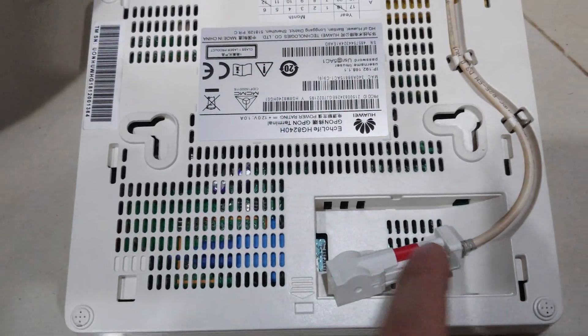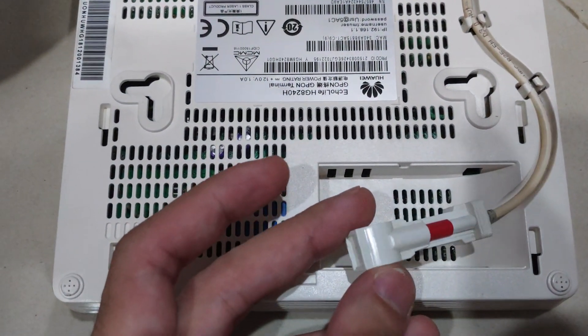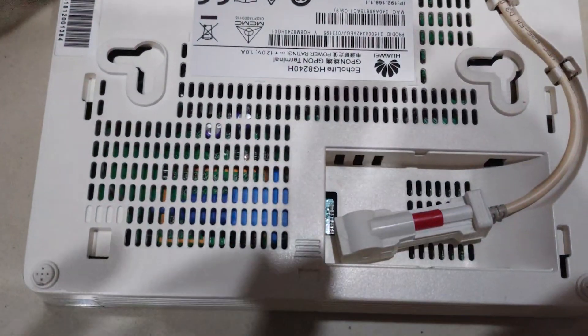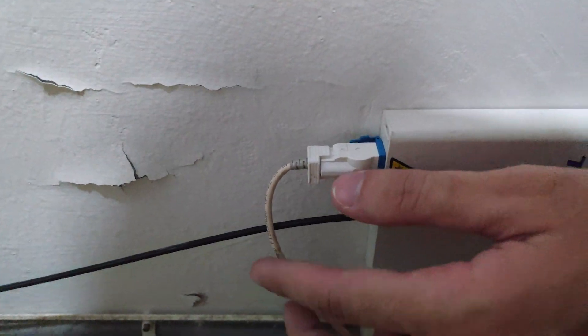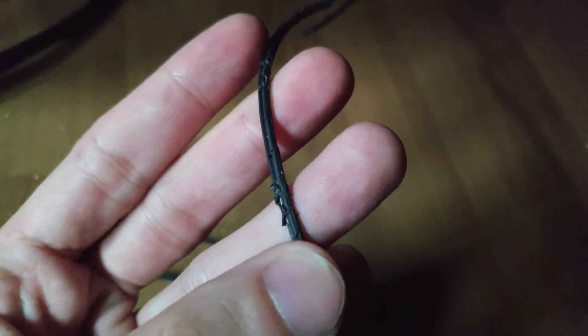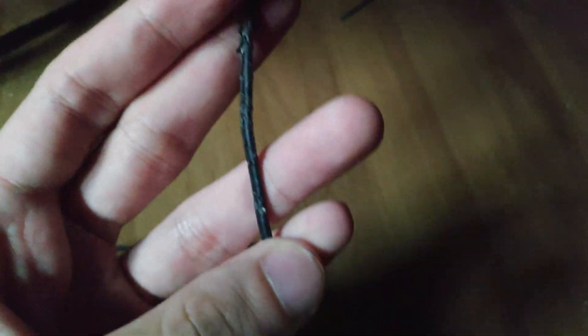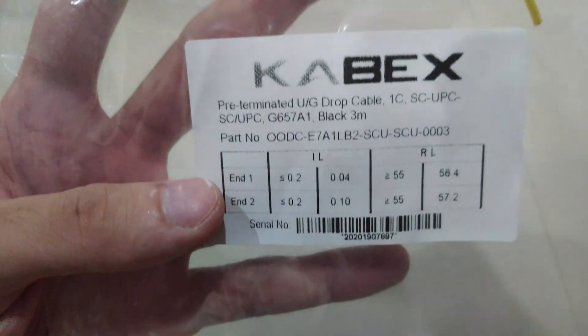I flipped the modem over and tried taking the cable out and putting it back in — usually that works — but it was still blinking. So I followed the white optic fiber cable to the little junction box, which is where the cables from inside the house connect to outside. I found that the black outside optic fiber cable was really mangled — my cats had been chewing on it and it was almost in two, so I had to buy a new one.